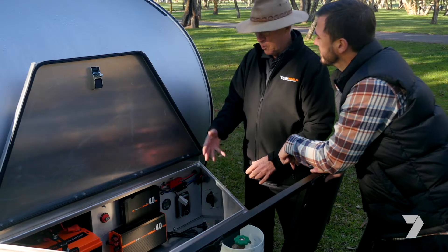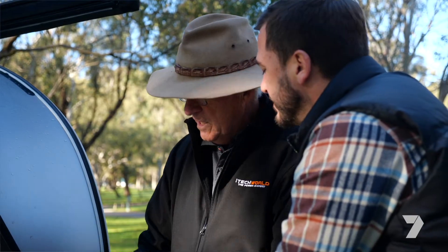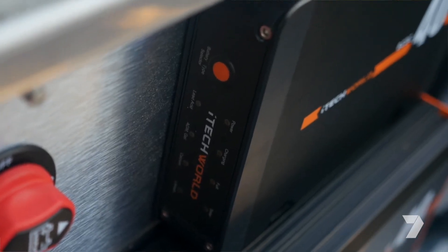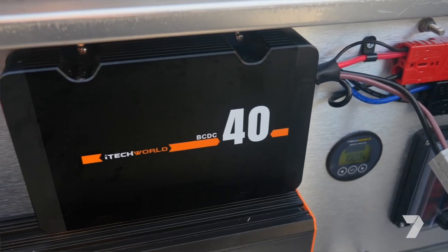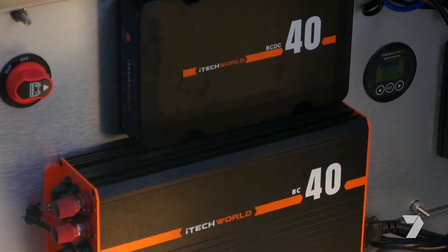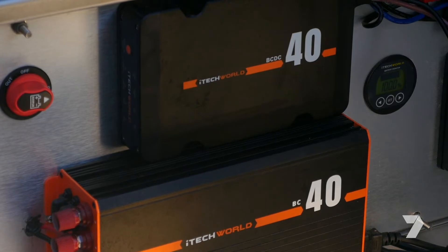But when you're not there — when you're driving along or just camped out in the bush somewhere — on top here, we've got the iTech World DC40 battery charger. And that'll take any direct current voltage, whether it's out of your vehicle battery or out of your solar panels, and it'll convert it to the ideal voltage for charging that big battery.